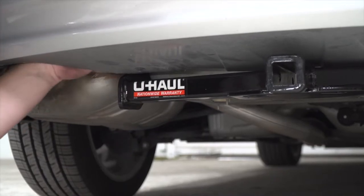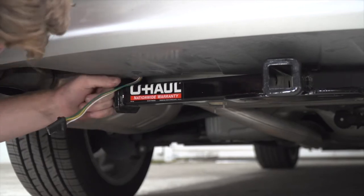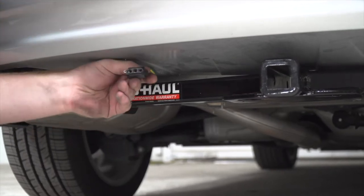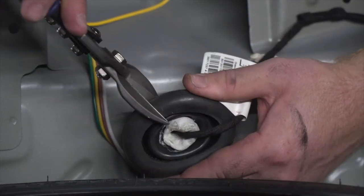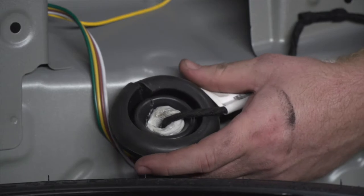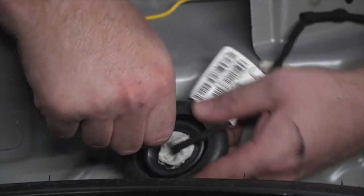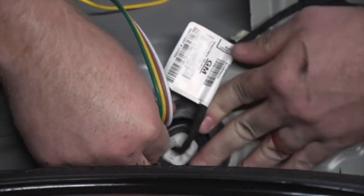Then we'll go ahead and remove the grommet and push our four flat down. We'll reach up into the bumper and pull out our four flat harness and route it down by our hitch to get that ready for mounting. Now we're going to go ahead and cut a slit in the grommet, then we'll rest our wires in that slit and put the grommet back into place.